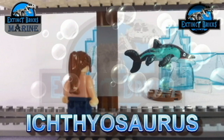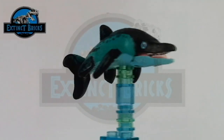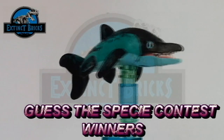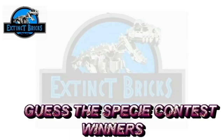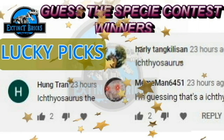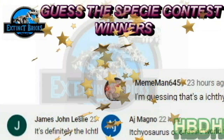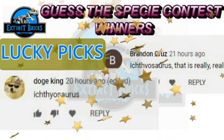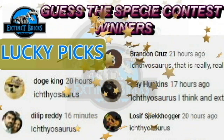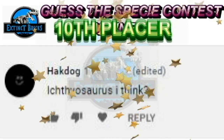More exciting news coming your way on Extinct Bricks. And that ends the video for Ichthyosaurus — I hope you like it! Now it is time for us to announce the winners of the Guesses PC Contest. Since a lot of you answered correctly, for this round we have 10 lucky picks! Congratulations everyone! And now for our Top 10 countdown!